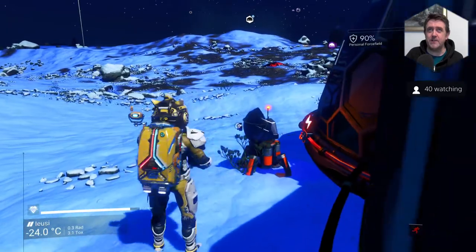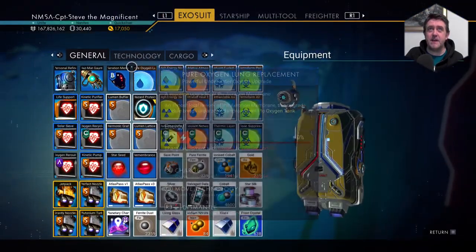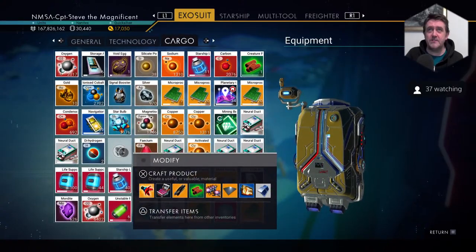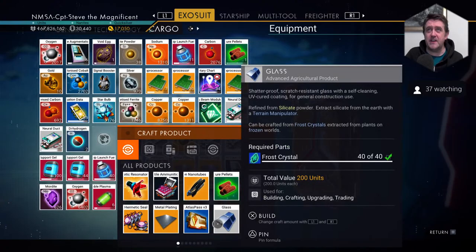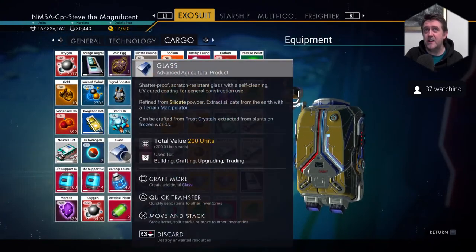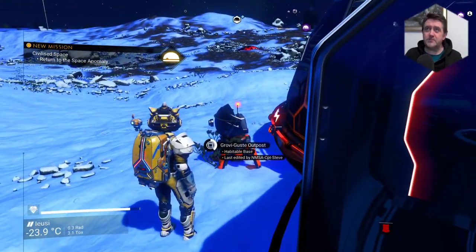I'll show you now just in case people don't know what you're on about. Let's go into Exosuit — so as long as you've got a space in your inventory, you can just go over to craft and do it straight there. You don't even have to use your personal refiner. See? And once you've made one, you can just hold down on it and make some more if you like. I always forget that with the Frost Crystal.